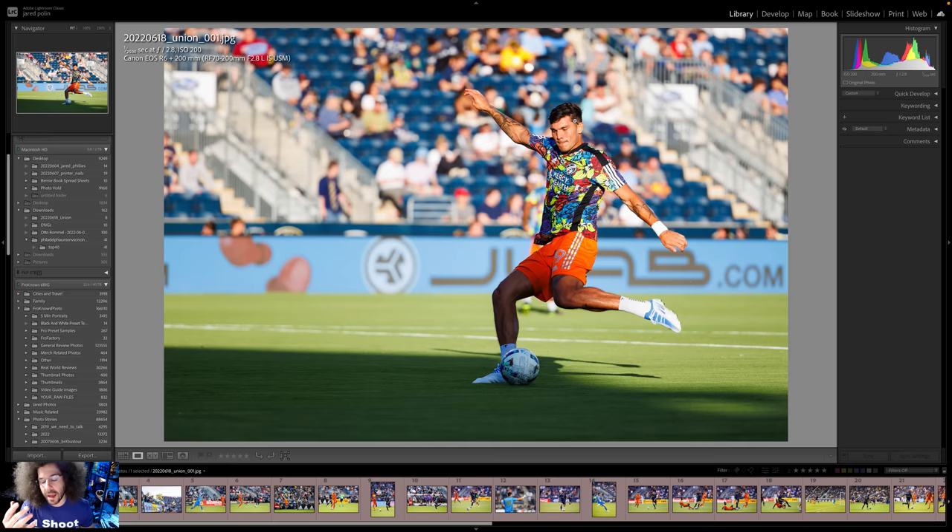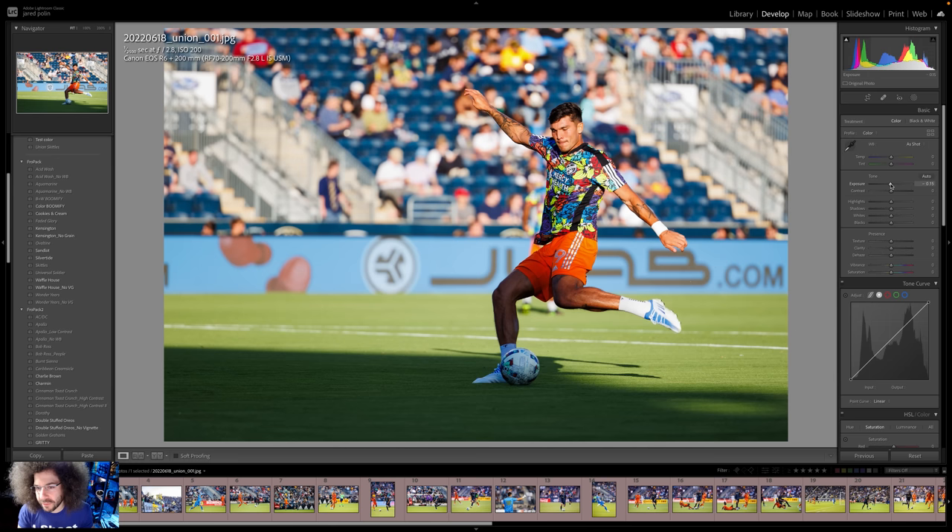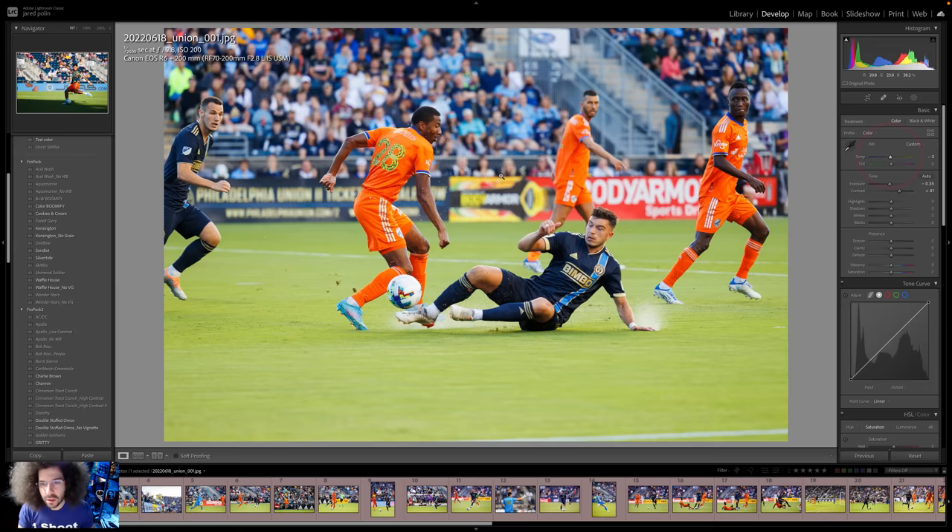Settings: 1/2500, f/2.8, ISO 200 — perfectly fine. I think it's a little hot in terms of brightness. This is a little more difficult because it's in the shade — you've got the shade and the sun coming in. I would tighten it up to that amount; that's what I would end up doing. Let's move on to the next slide tackle.